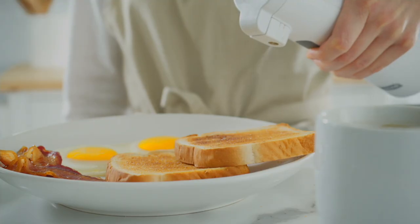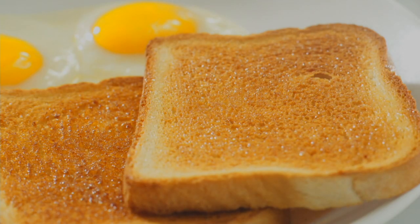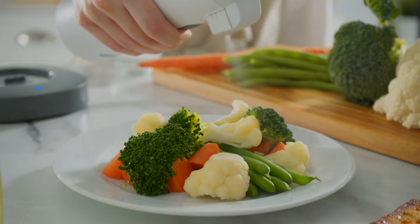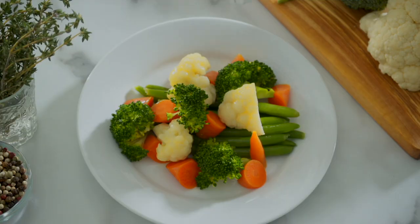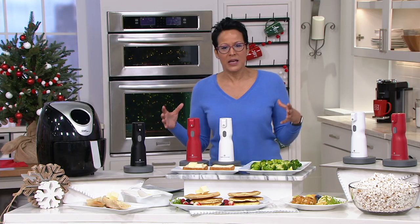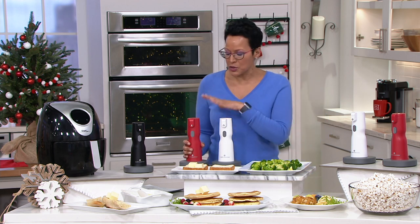I love butter, but the pat of butter situation is not really working for me anymore. I can't stand it that it's cold. I can't stand it that it tears my bread. I can't stand it that it takes a while to melt on my food and it makes my food cold as I'm waiting for the butter to melt.